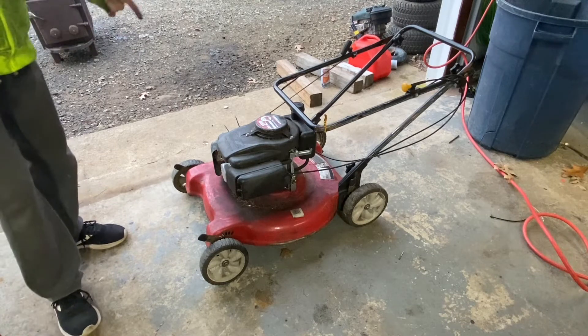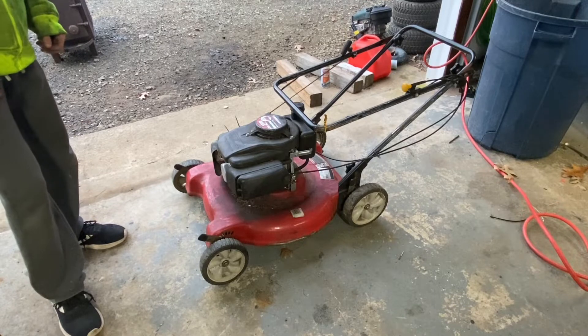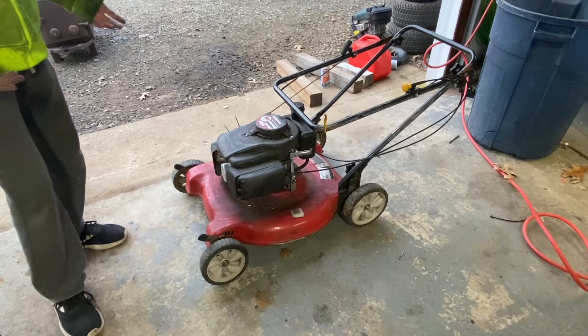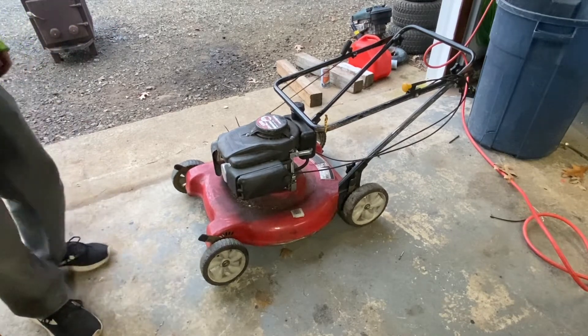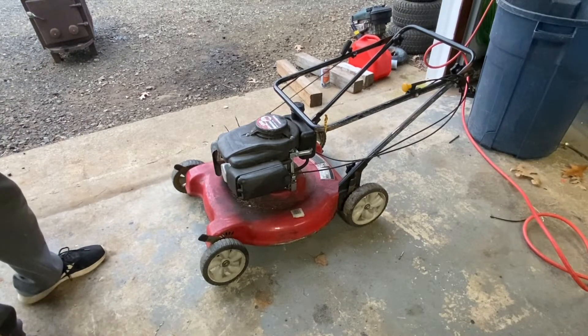Hey guys, how's it going? We picked up a Yard Machines MTD push mower from our transfer station down the road. This is the basic hundred-dollar push mower from Walmart, a little beat up on the wheel. So yeah, let's tear into it and see if we can get it ripping again.